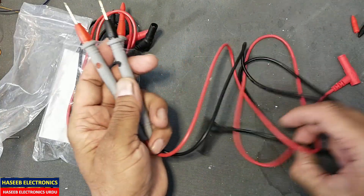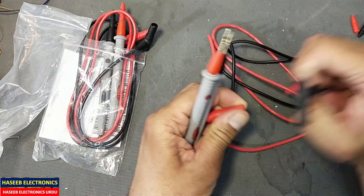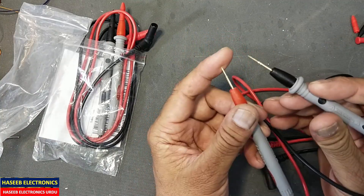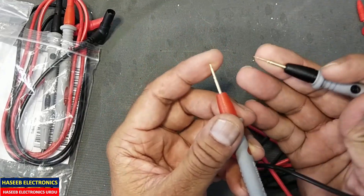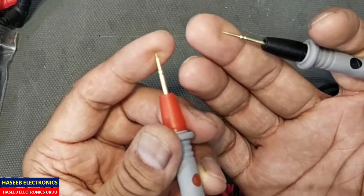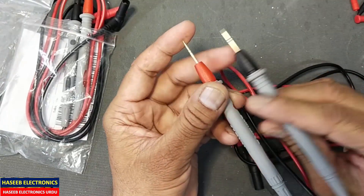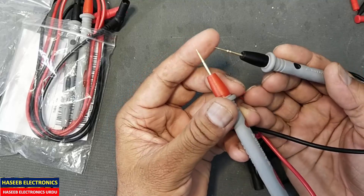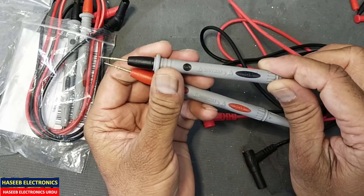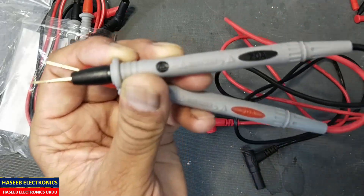Sharp test leads for testing SMDs — when we are testing some tiny points, at that time we need these sharp leads. I purchased them from Daraz online shopping from Pakistan. It is claiming category 2, 1000 volt maximum, and 20 ampere.